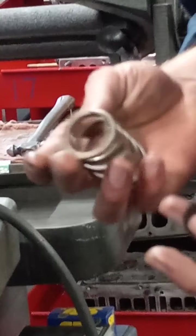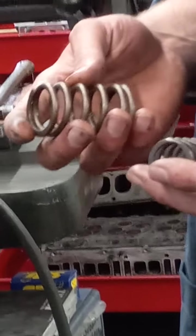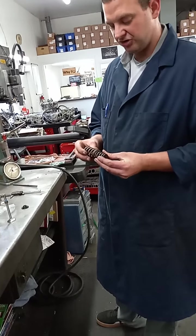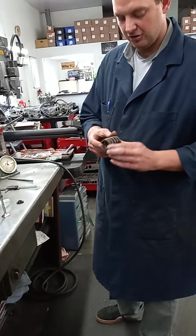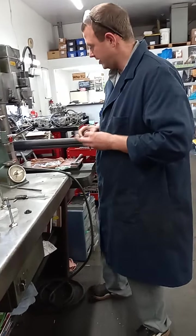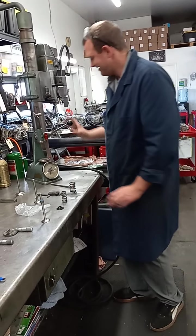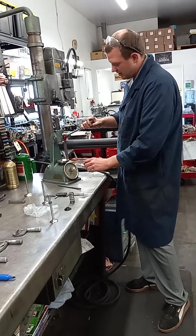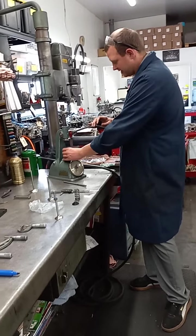This spring here is a dual spring combination for performance — like on a big block or a small block Chevy. This inner spring goes inside the larger outer spring. If you only have the single spring, you wouldn't have to use this retainer to measure both, but I'll go over that in a minute.